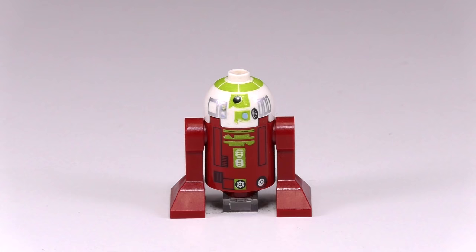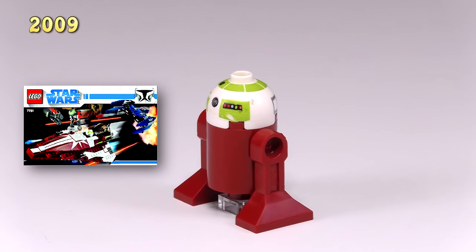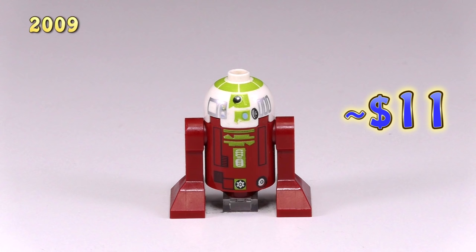Moving on to 2009, here is R7-A7, from Ahsoka's Starfighter and Vulture Droid, set number 7751. Not really a big fan of this color combo, but you can see the detailing has changed — this is to match up with the Clone Wars detailing, because he is from the Clone Wars show. This droid, a little bit surprisingly, goes for around $11.